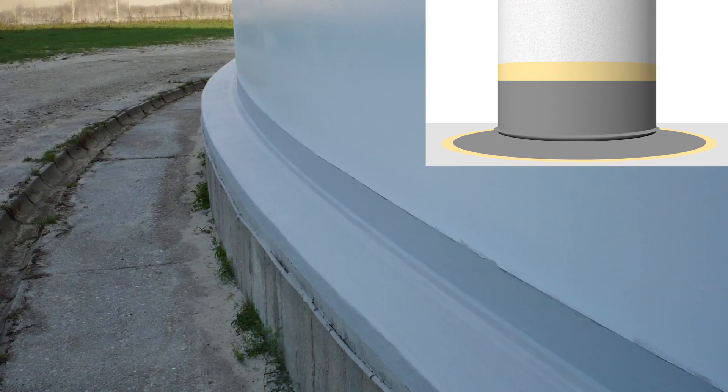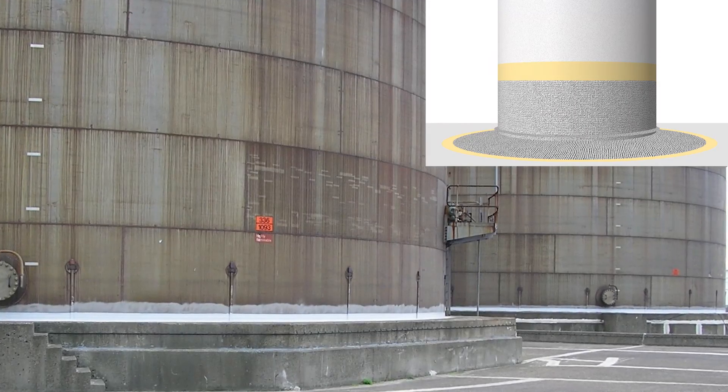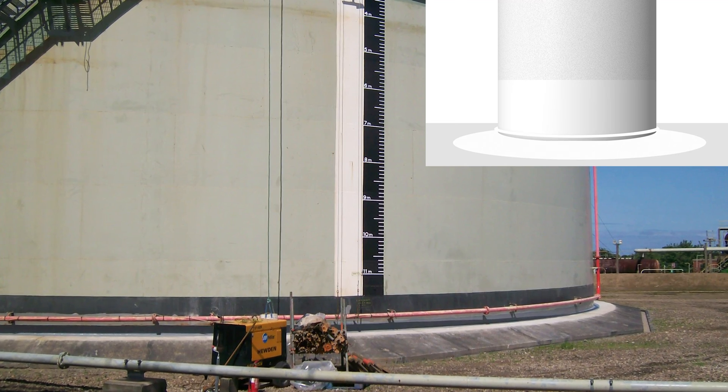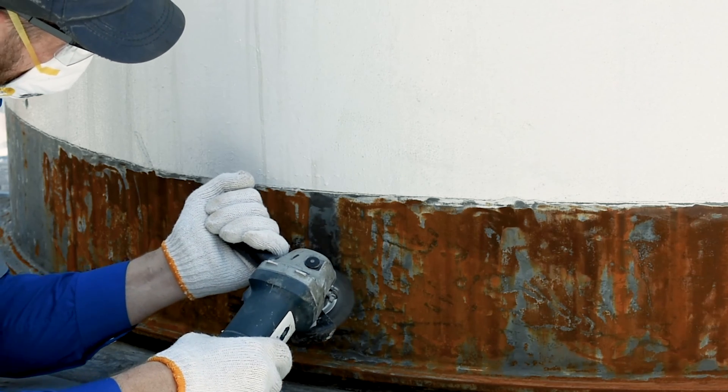By installing a sealing system you can prolong the tank-based service life and reduce the risk of a tank demolition and replacement, which often associates with high costs. The system offers an easy, safe and rapid installation — it does not require specialist tools or hot work permits. In the next couple of minutes you will learn how to successfully conduct this application.